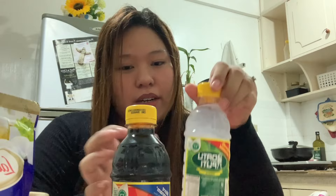And next off here is toyo and vinegar. Alit lang. And next off is no fat milk.